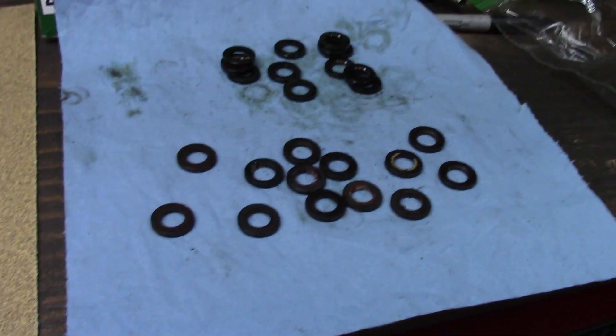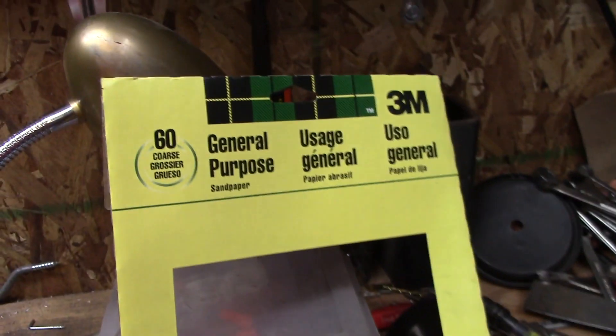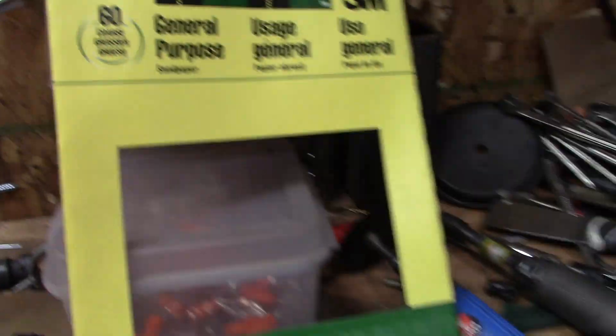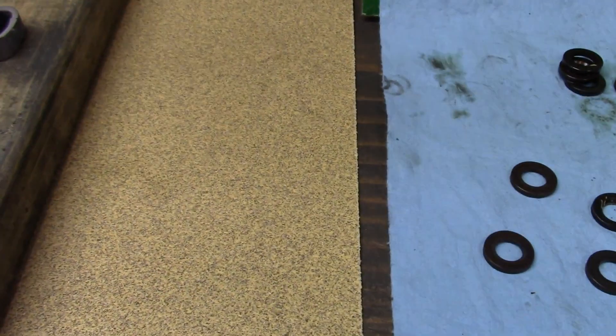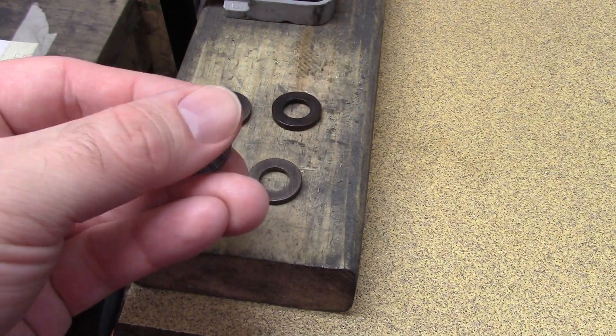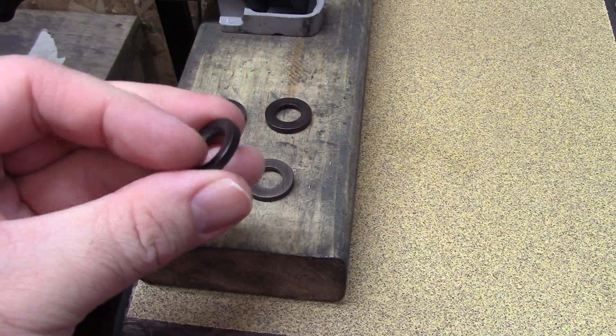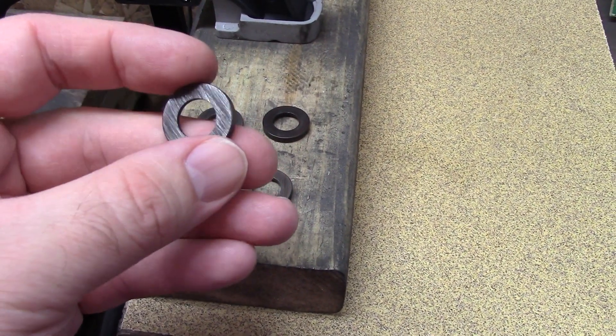Basically what you want to do is take your head bolt washer and run it down some 60-grit sandpaper — I've got my last piece right here, 60 grit. You run it three times and when you do that you're roughing it up so that it won't spin; it'll grab a little.